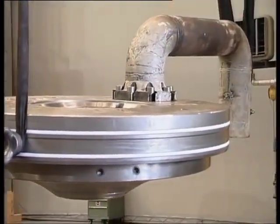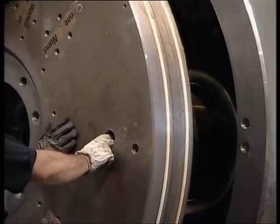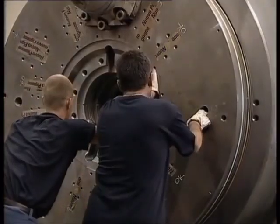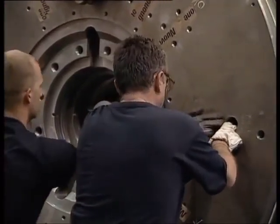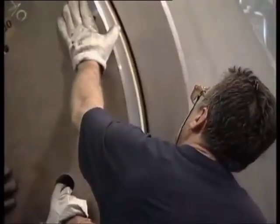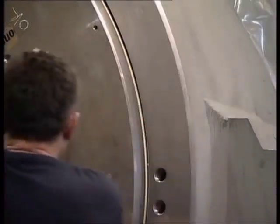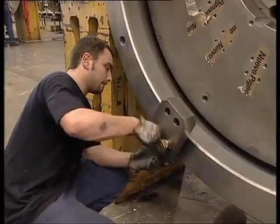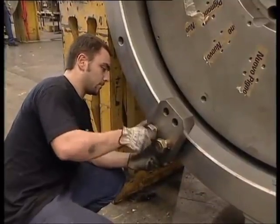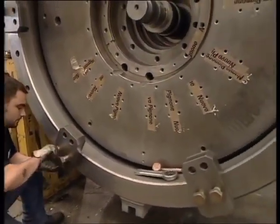A special lifting tool is used for centering the head cover with respect to the casing and therefore in relation to the rotor. Once the head cover is in place, by means of two side brackets bolted to the casing, two jacking screws are tightened to shift the head cover into the casing.